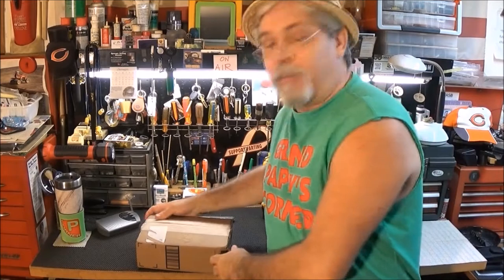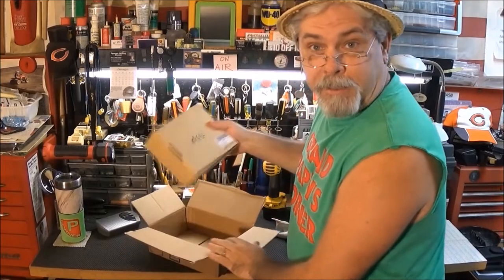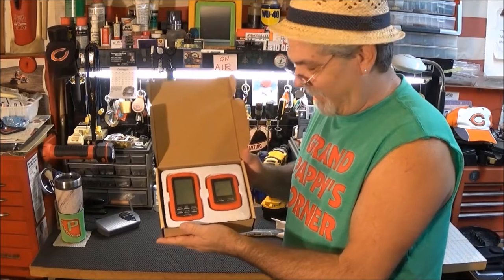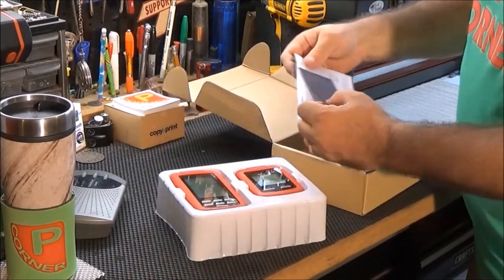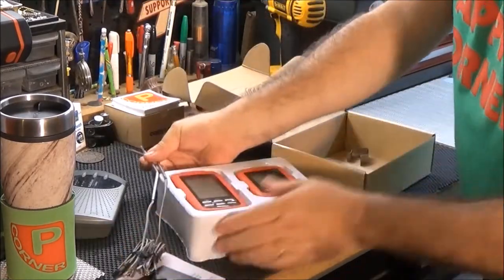Hey, thanks for coming to the corner today. I'm gonna do an unboxing — ordered something from Amazon. It's a box in a box. It's a thermometer for grilling out. This outdoor do-it digital wireless meat thermometer with dual probes perfectly cooks your meat every time.